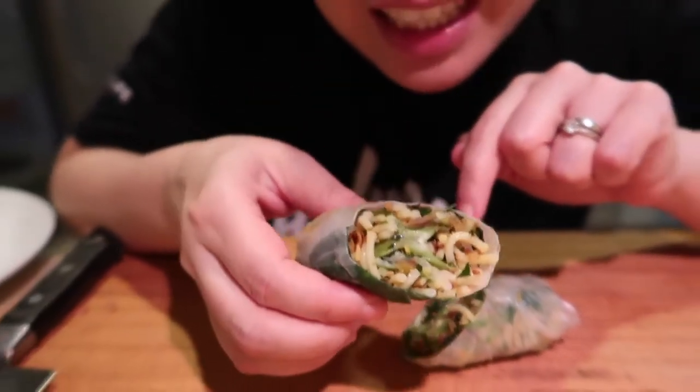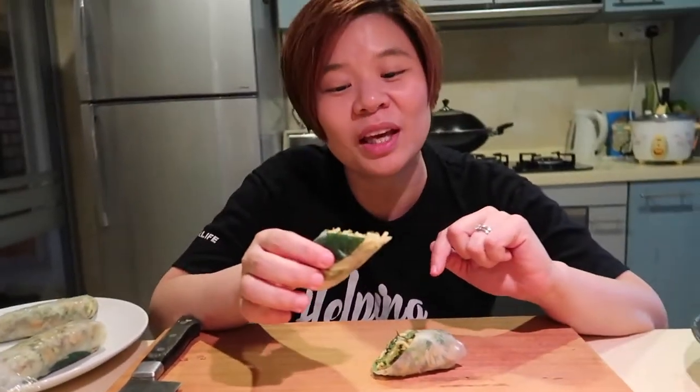There you have it — kampong ulam rolls, all ready to be eaten. You can eat them like this, or with some fresh sambal belacan. Just take the fresh sambal belacan, dip in the roll, and enjoy yourself.